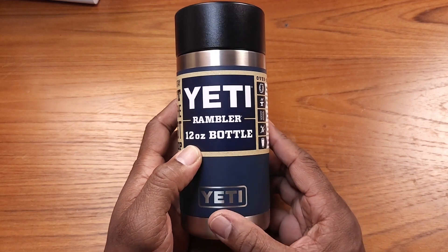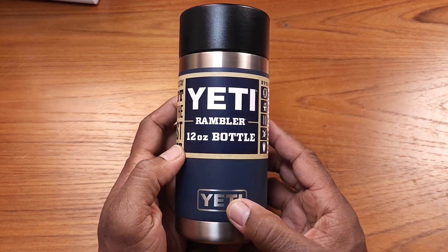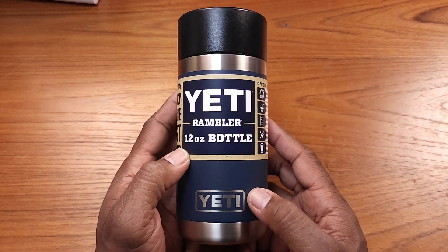Hey guys, this is Gary back with another review for you today. I've been waiting for this one — I just got this in the mail a few days ago. This is the Yeti Rambler 12-ounce bottle.